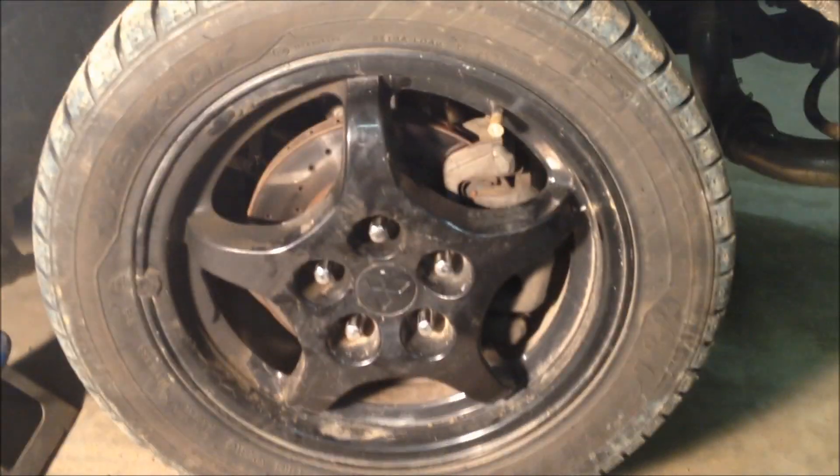Go ahead and give the tire a good shake — and no more play. If you happen to miss any of the torque specs or tools that I used throughout the video, go ahead and check out the description. And if you need any help, go ahead and leave your questions or concerns in the comments and I'll try and get back to you as soon as possible. Thanks for watching.